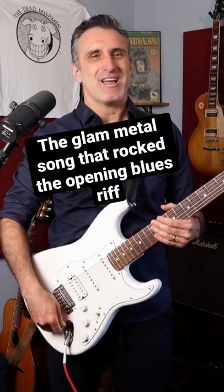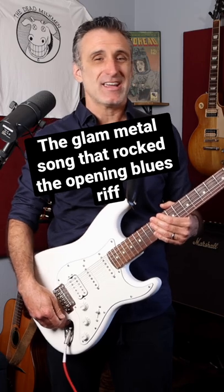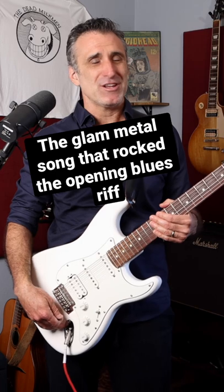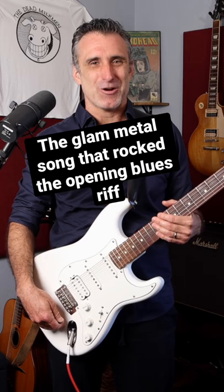Even the genre of glam metal made pretty awesome use of 12-bar blues concepts, and perhaps none so iconic as 'Once Bitten Twice Shy' by Great White. That intro goes on a pretty long time, but man, is it captivating. You just know something pretty awesome's coming right around the corner.